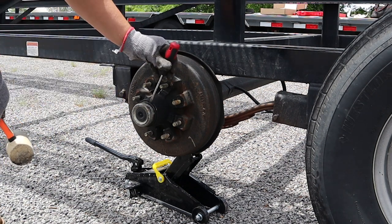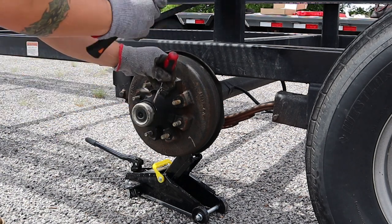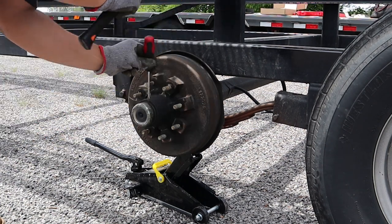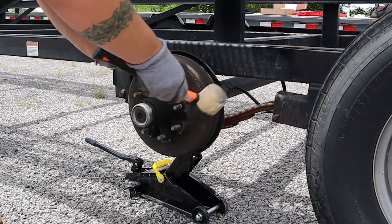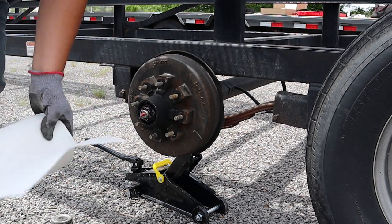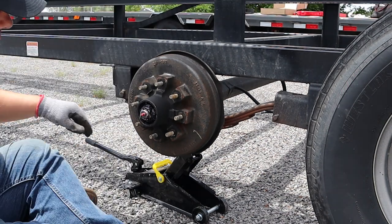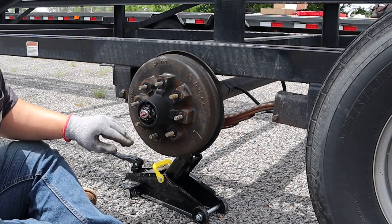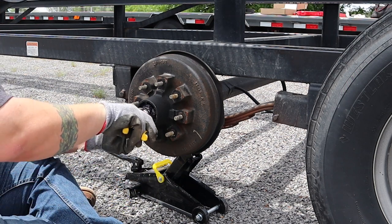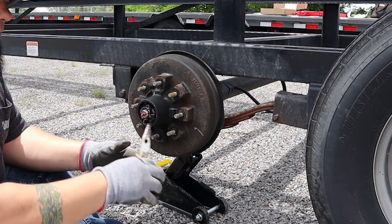Next thing we're going to do is get this cap off. It's usually a screwdriver and then I use a rubber mallet. Now from here on out is where some paper towels are going to come in handy because this is messy. We've got our cotter pin here — we're going to have to take that off. You just need a set of needle nose pliers.